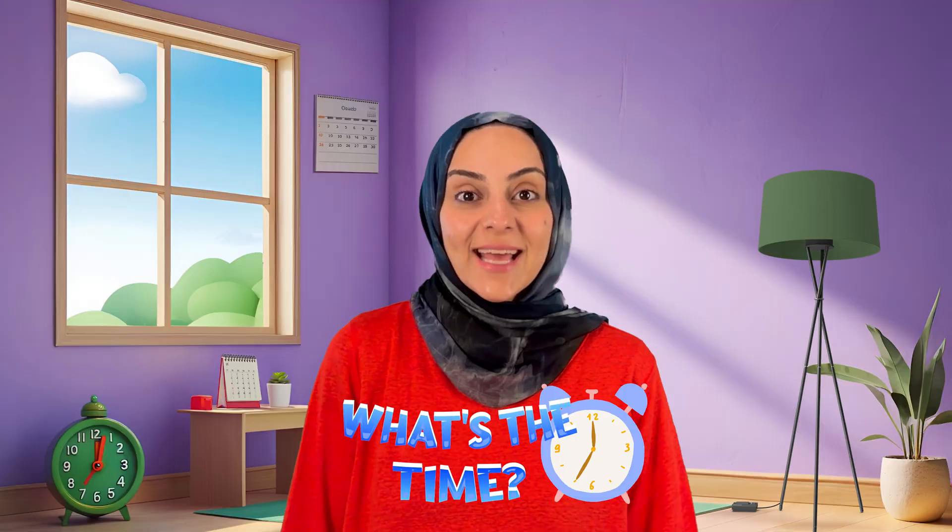Hi friends! Do you know what time it is? Today we're going to learn how to read a clock and learn all about telling time. Are you ready?